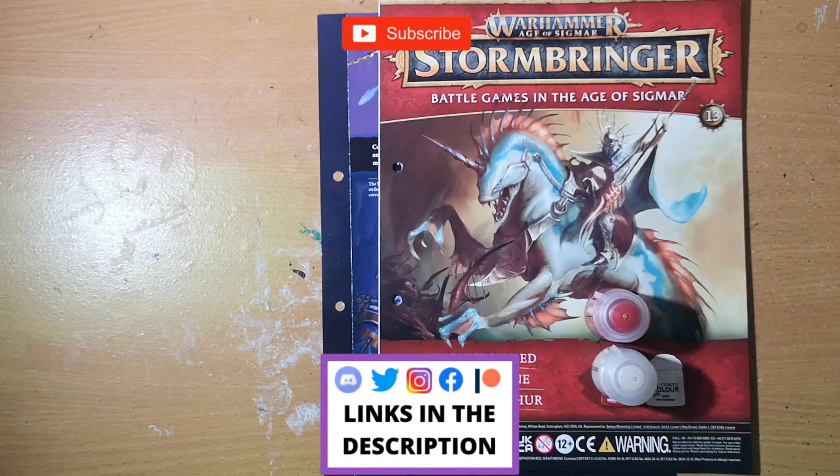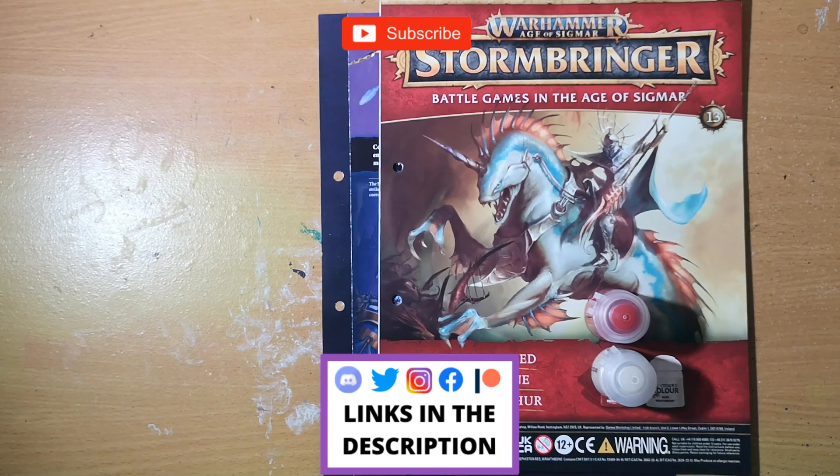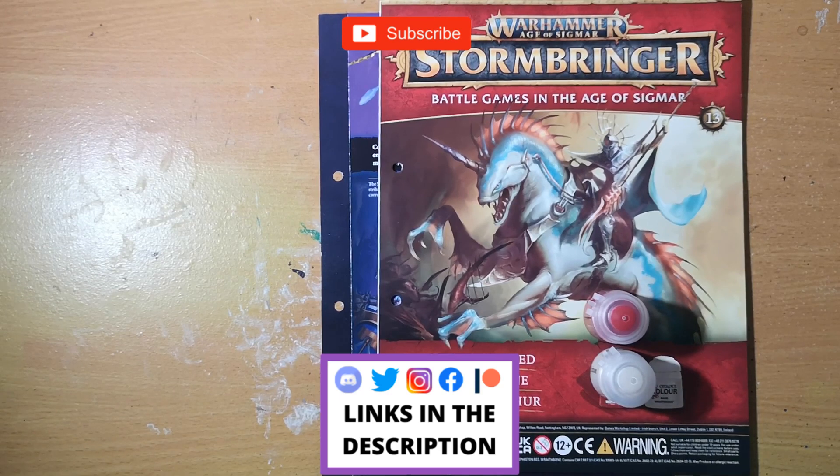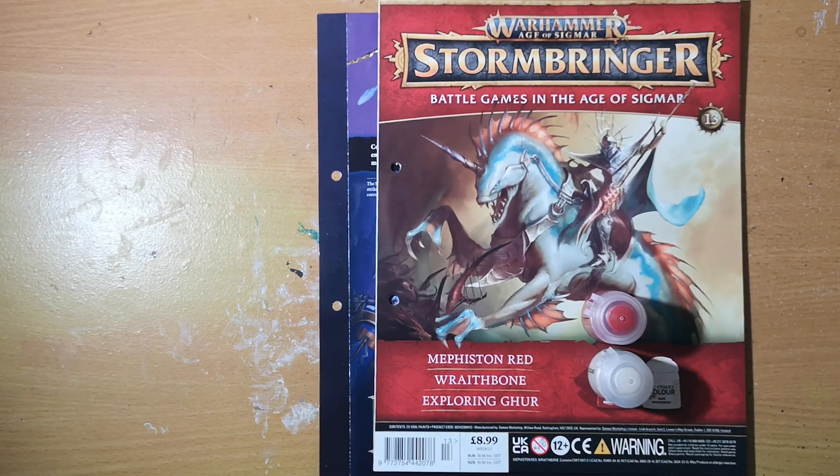Hey folks, Jimmy here, aka Palette of the Dead. Welcome back to the channel and welcome to the latest issue of Warhammer Age of Sigmar Stormbringer magazine. As per usual with all these videos, if you like them hit the like button, subscribe to the channel if you haven't already, and drop me a comment down below — I love hearing back from you guys, and it goes a massive way to helping out the channel.